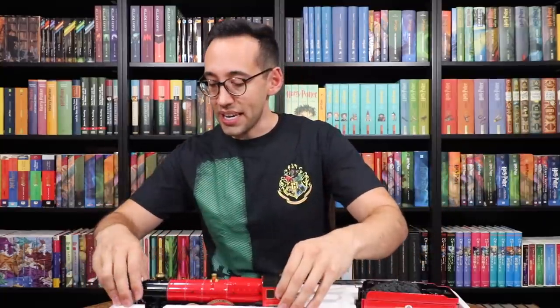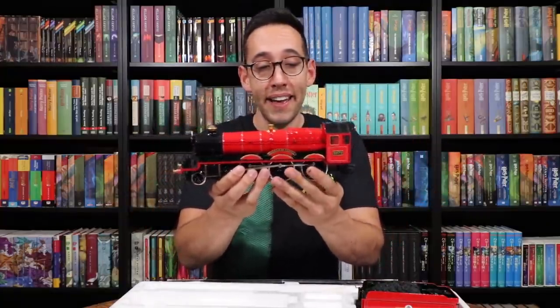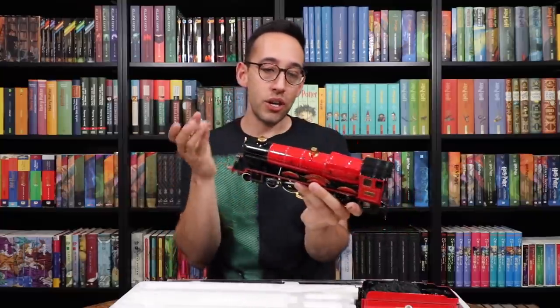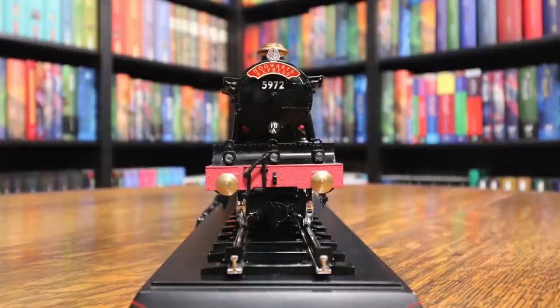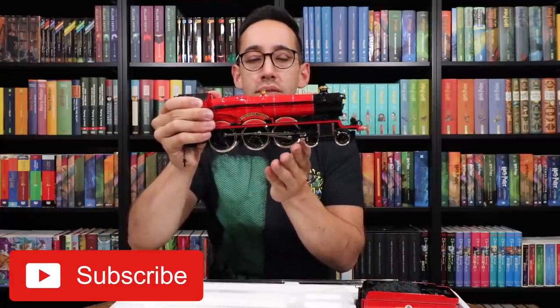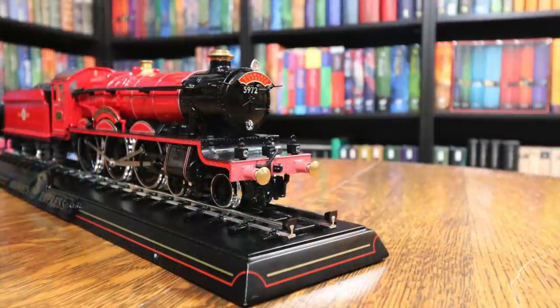Here is the Hogwarts Express. It's a metal die-cast model, so it doesn't run — it's just for display. But the detail on this — when you look at the front of the train it looks like the Hogwarts Express, like a real train. It could have been aged and weathered a little bit, but why not make a perfect flawless Hogwarts Express. The wheels move, as do the metal connecting pieces that move the wheels. They didn't have to add that detail. The front wheels also move. I love the gold detailing on here.